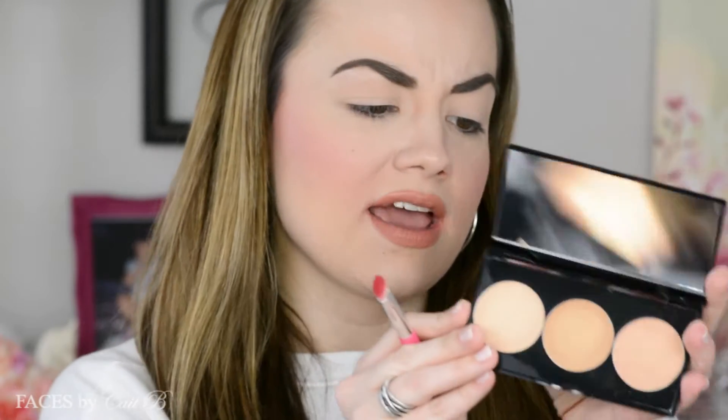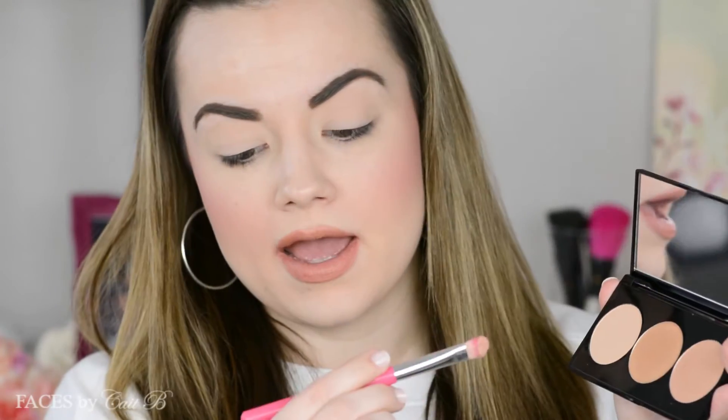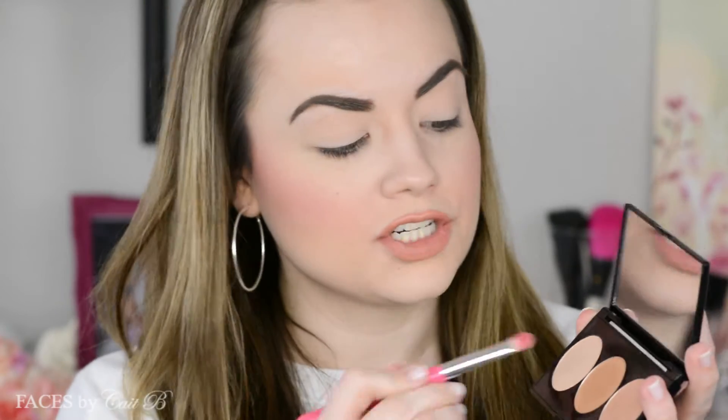I'm going to grab my Smashbox Casey Holmes Gold Palette and use the shade Turn It On. I'll grab my Elizabeth Mott All Over Shadow Brush, pick it up and place it right onto my lid. This is going to be a very light, sheeny kind of look — not sparkly but definitely has a beautiful sheen.